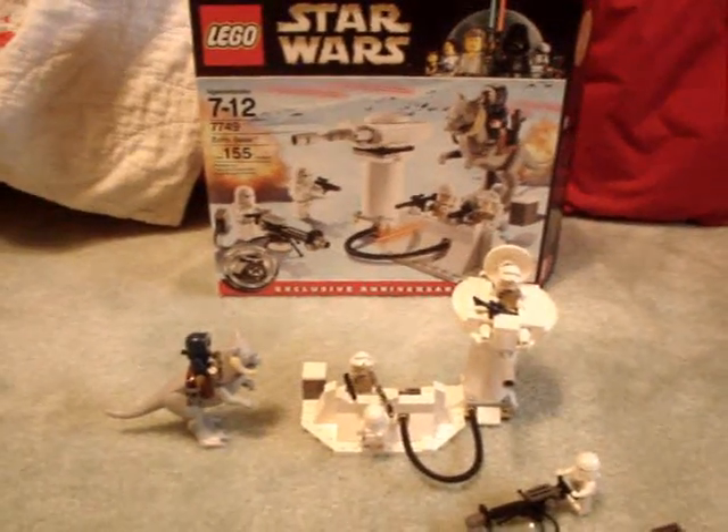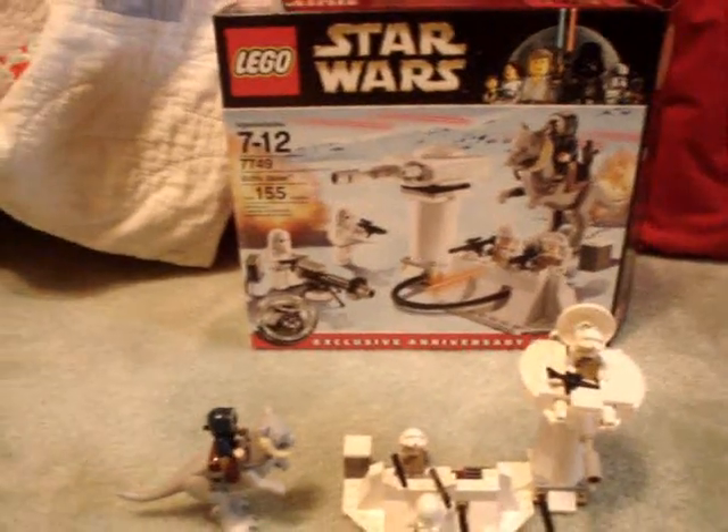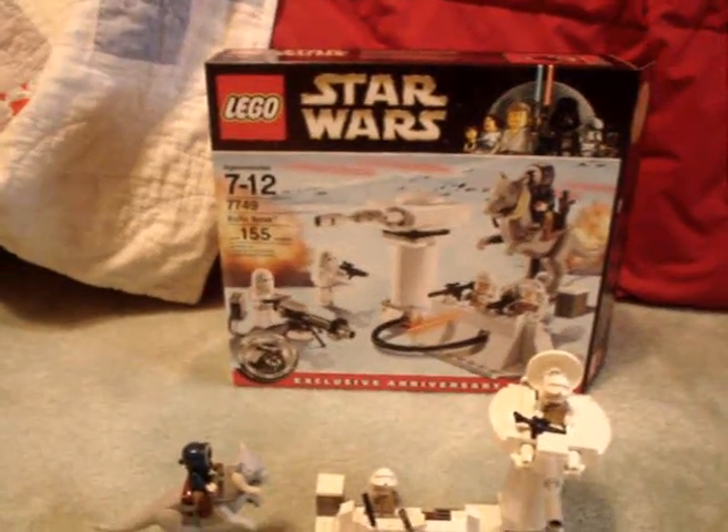So I got this — the Separatist Shuttle and Corporate Alliance Tank. This is Echo Base, 155 pieces, usually costs $25. I got mine for $22, and it comes with five minifigures.